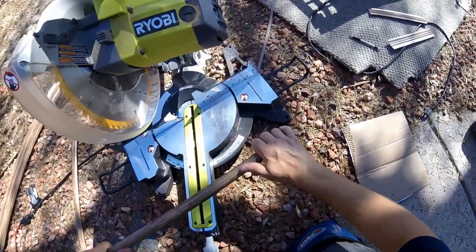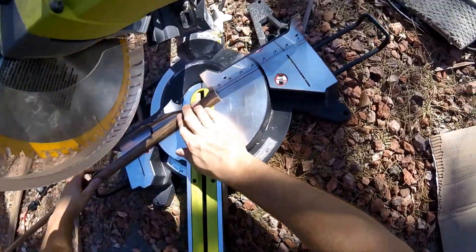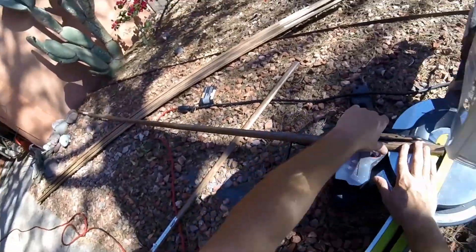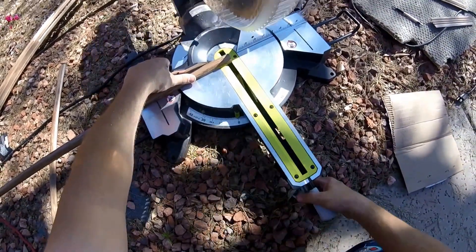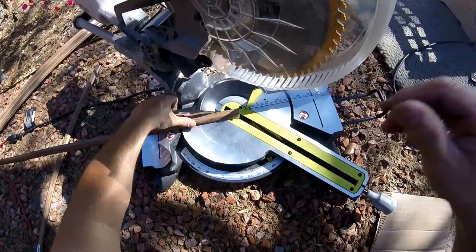So here's what I want to do — I want to start by making a regular 45 degree cut on the end I'm working with. It's going to be for the outside corner.